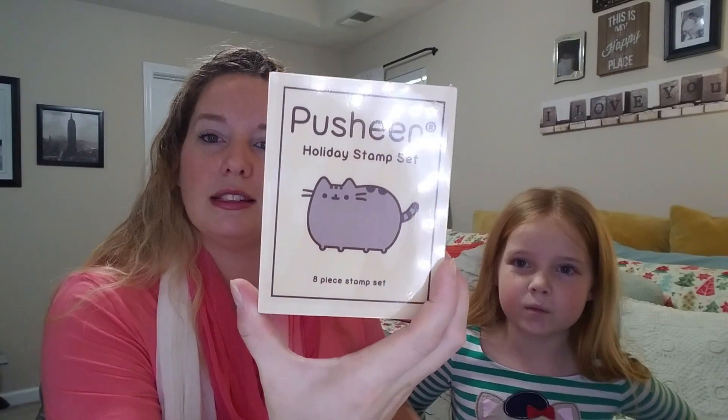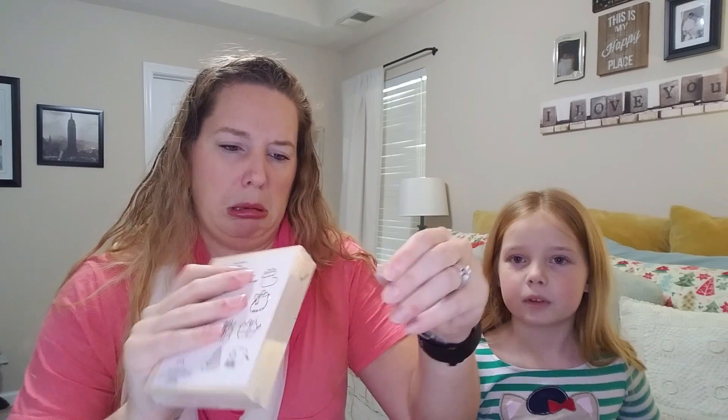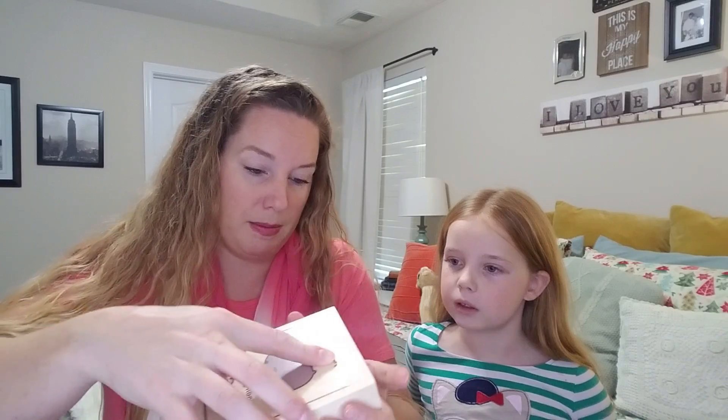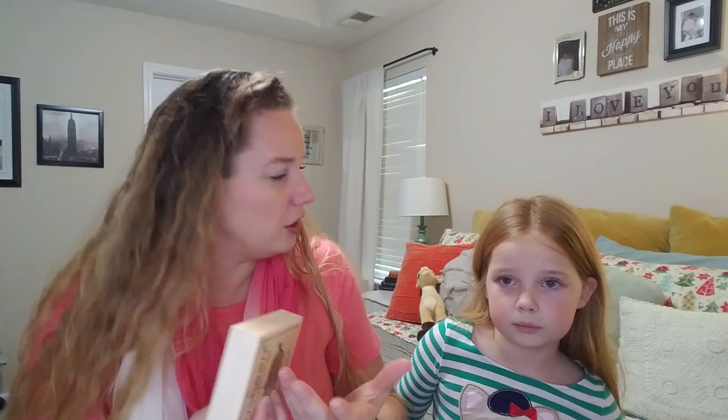Oh my gosh, I'm so excited already. First up is the Pusheen Holiday Stamp Set. Let's check that out, that looks cool. This is why we keep our handy-dandy scissors close by, because these things are hard to open sometimes — these shrink-wrapped ones. Oh, look! It's a bunch of little stamps. That's cute. And this is the ink pad — oh, it's brown ink. This is super cute, and it comes in this really precious little wooden box, which I think is really cool. It's sturdy. I like that it's not just a cardboard box — it's a wooden box.